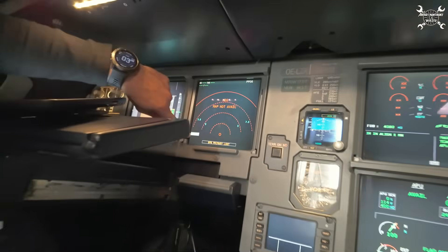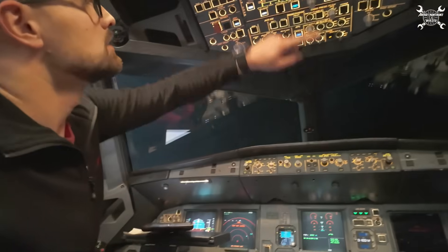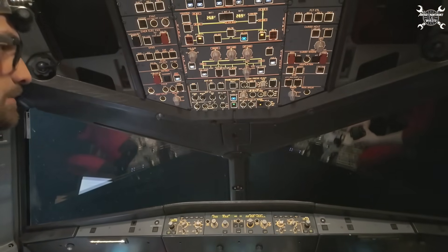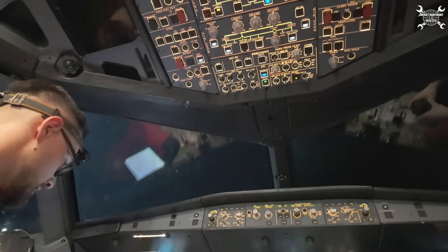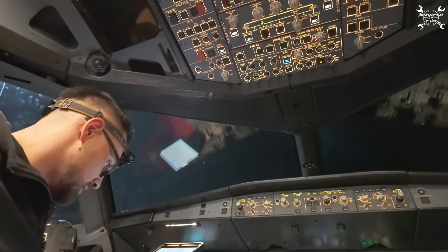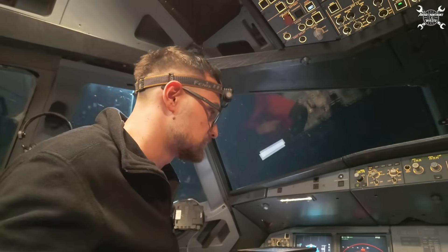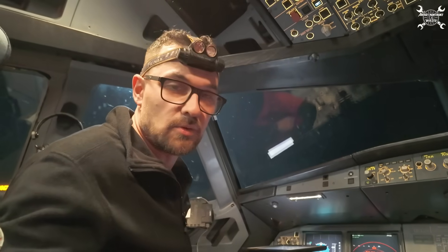We've reached the 15 minutes — we can switch off the bleed. We can go inspect what we have on our fabric, switch off the APU and take a look at it.